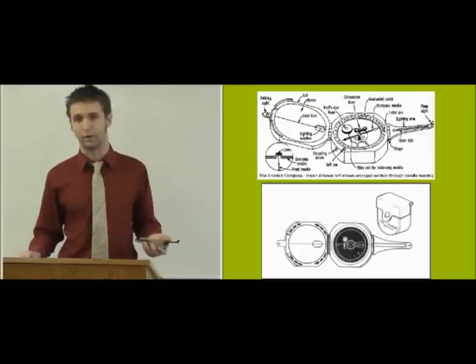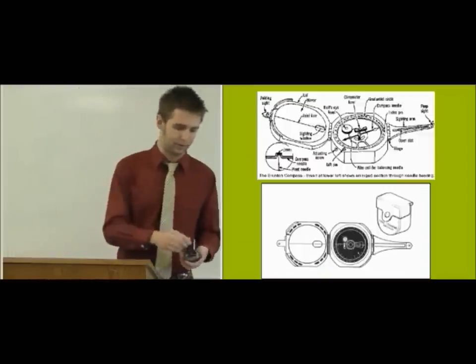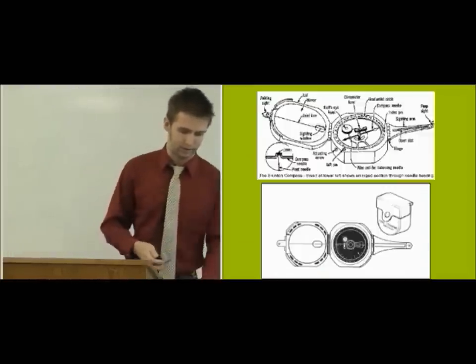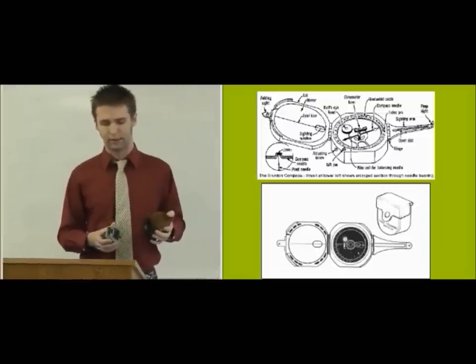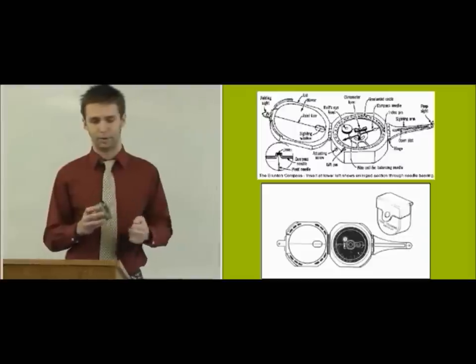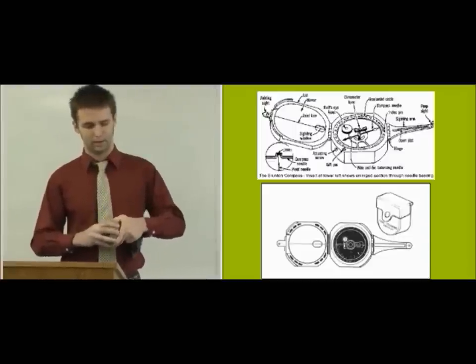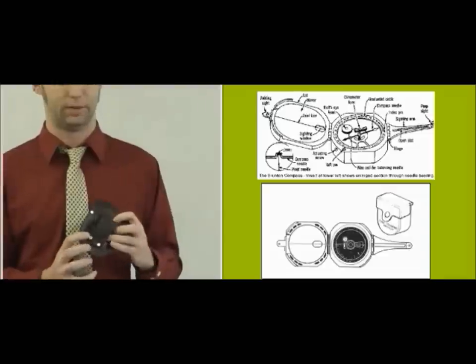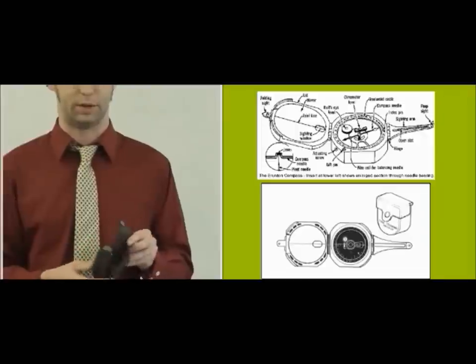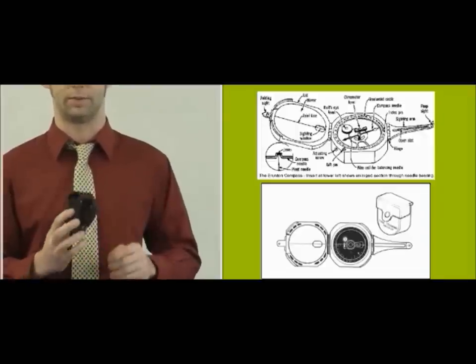We're going to go over parts of the Brunton. First off, there's the case. When you put your Brunton in the case, it's important to always put the mirror side, which is the thin side, along the belt loop of the case. That way it protects the mirror when you're going around jumping off rocks.